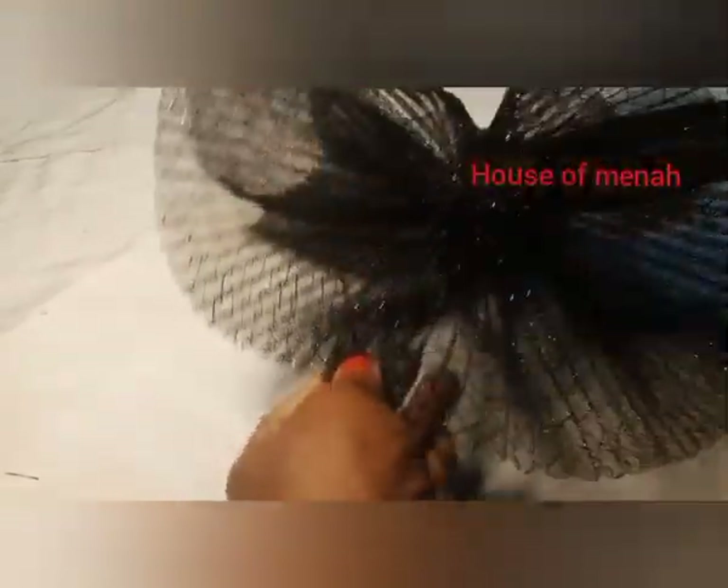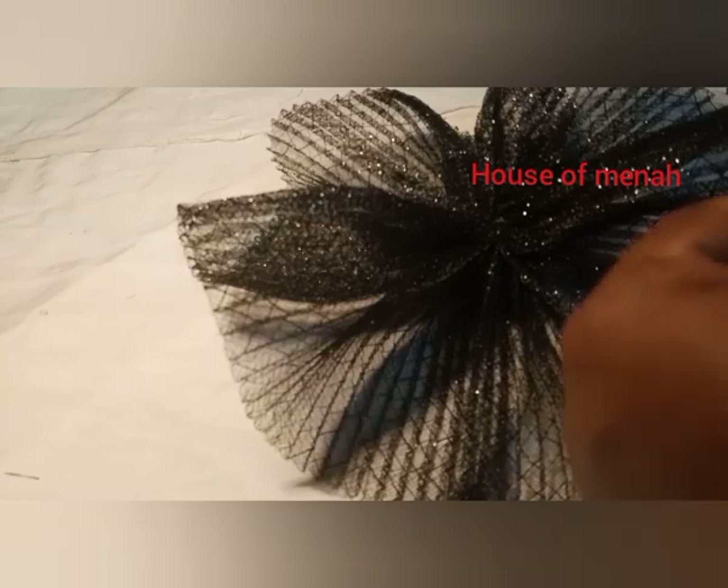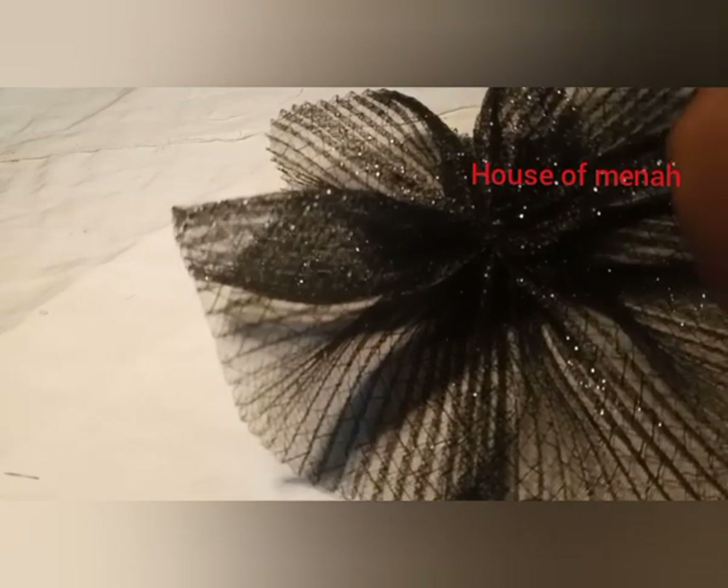When you get to the last end on the back side, use a needle and thread to secure that part. When you are done, you can add a little stone or any little accessory — you can add a flower to that part to hide your sewing. We are done with the pleating clothing — just take a look at this, it's so beautiful.